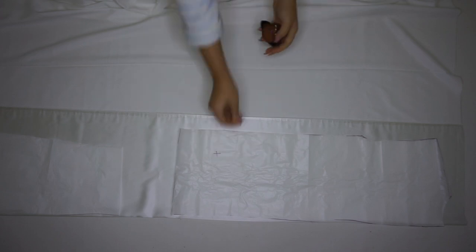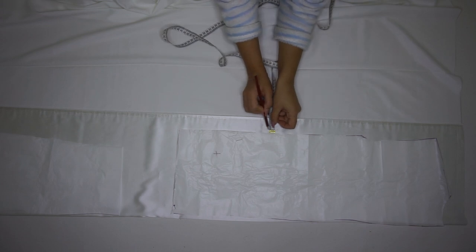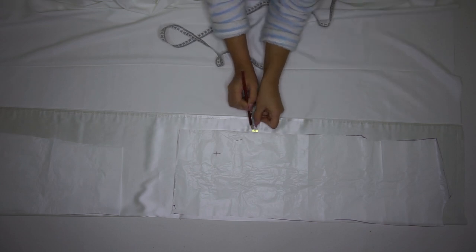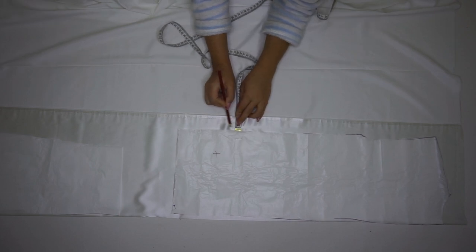The first step is, like always, to place the pattern on the fabric. Take the pins and pin it so the pattern doesn't move. Then you will measure one centimeter for the seam allowance and cut out the pieces. And here are all of the pieces.